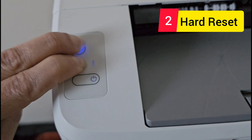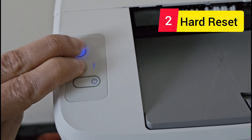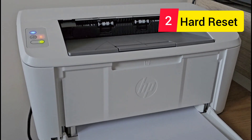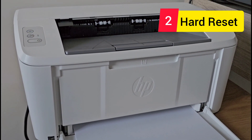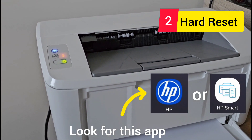Keep holding... and now it is reset. After this step, you need to have your HP software — the HP app — on your mobile device to go through the wizard and set up your printer.